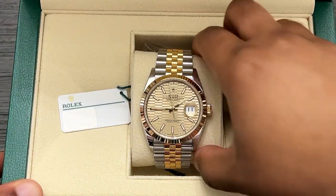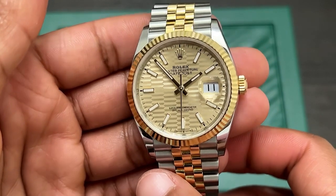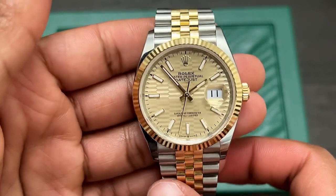The Oyster Perpetual Datejust is the epitome of the classic Rolex watch. With its timeless aesthetics, functions, and rich history, the Datejust is a watchmaking icon.